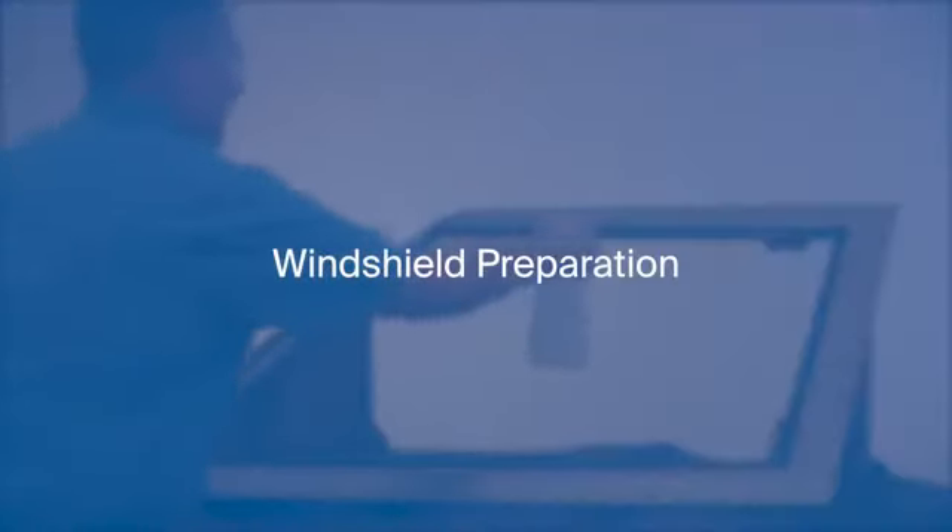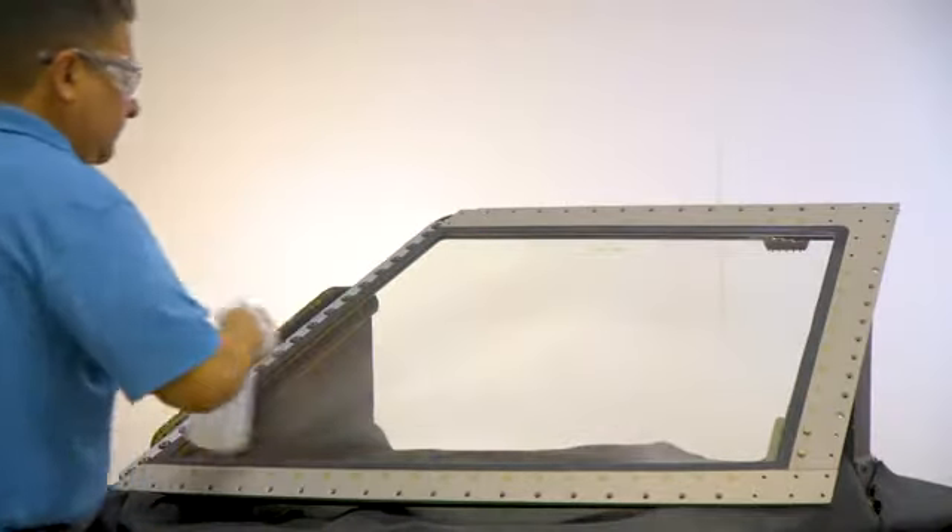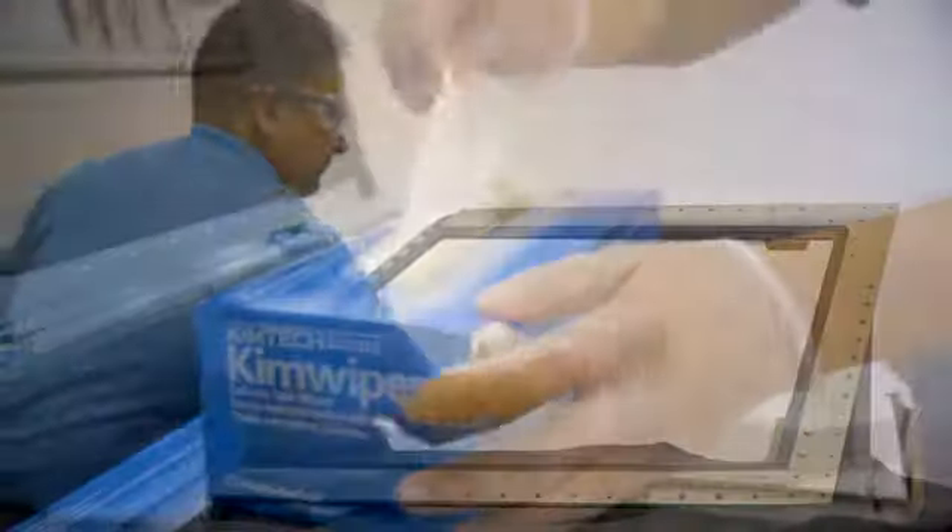The first step in the Surface Seal application process is to thoroughly wash the window with an approved glass cleaner and wipe it dry with Kim wipes from the master kit.